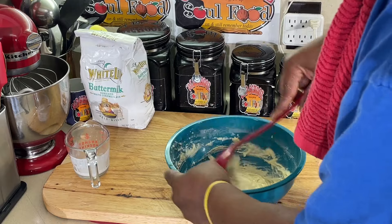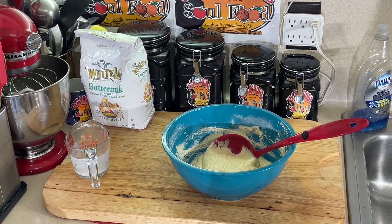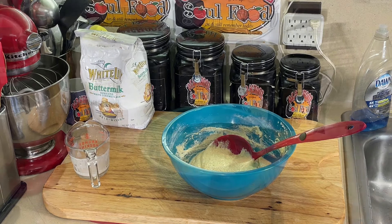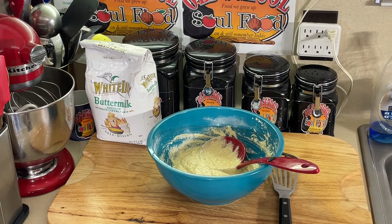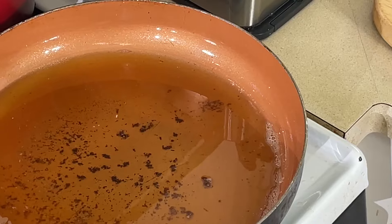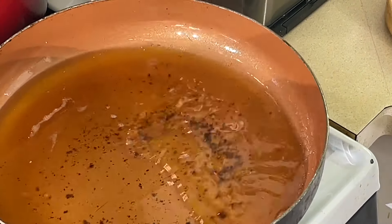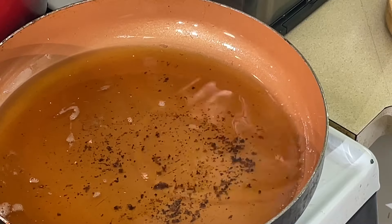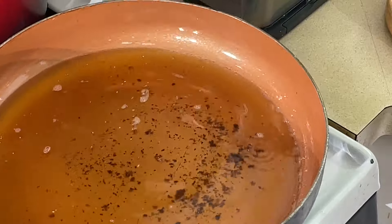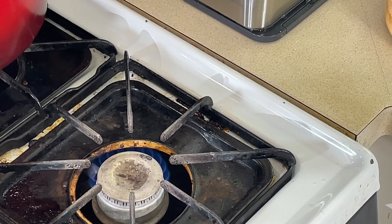We got our skillet heating up. We'll wait until the skillet gets really hot the way I want it, then we're going to start frying these bad boys off. Oh, my oil got too hot on me. I'm going to let the oil cool down just a little and I'll be right back.